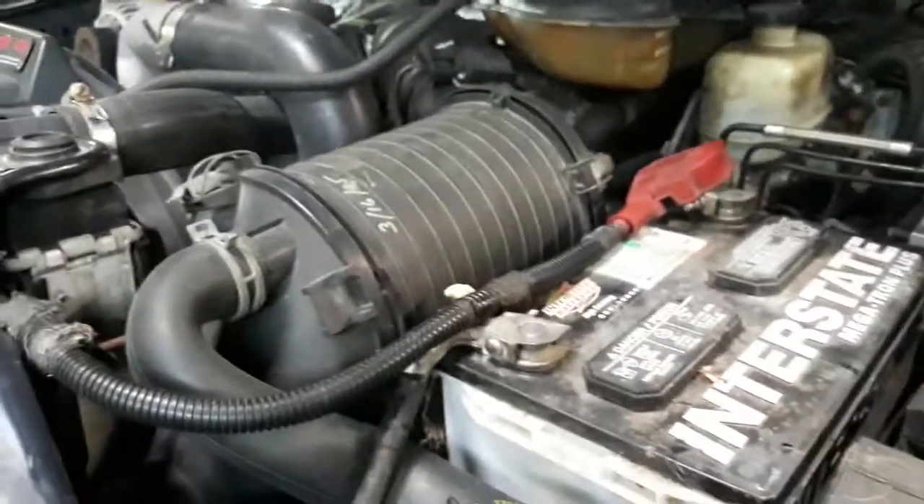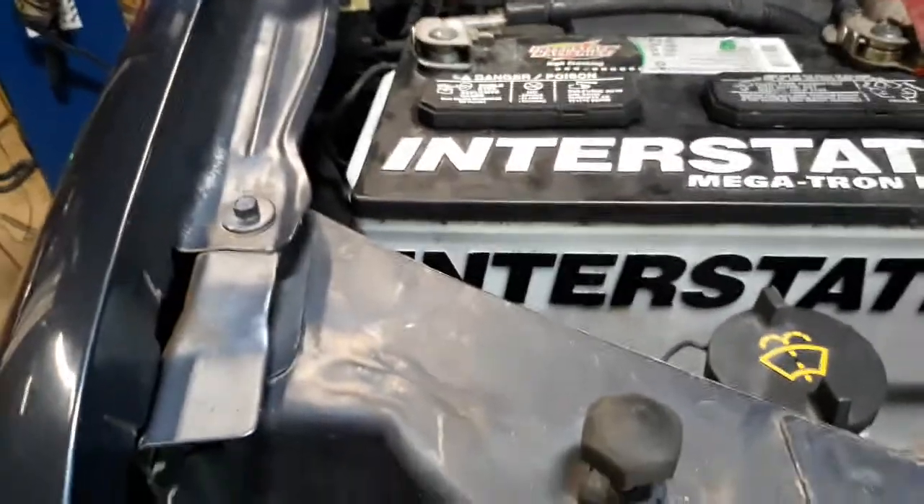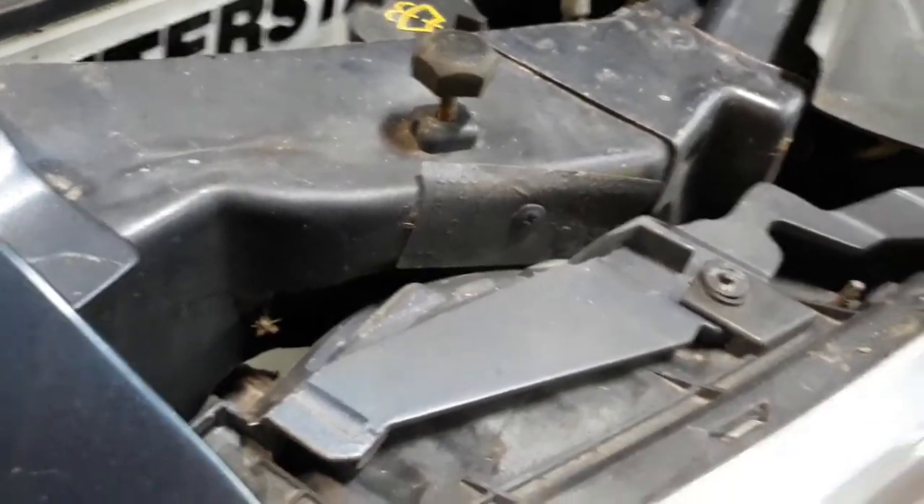Well, they started the Ranger, though. These were supposed to be good batteries — one of them. They both were good voltage. I don't understand. Well, one of them started the Ranger, so... I don't get it.